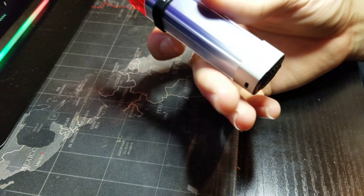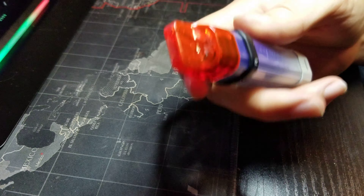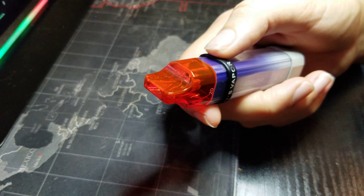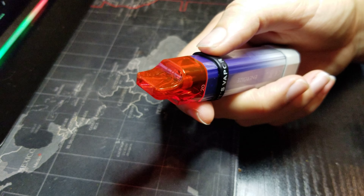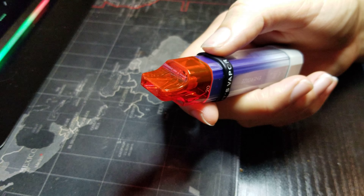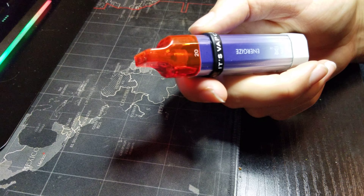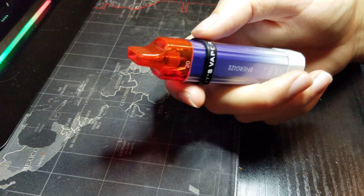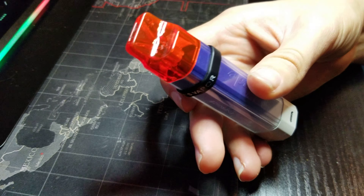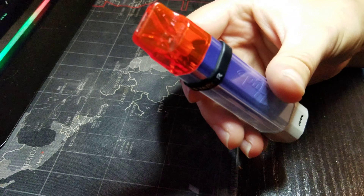The Loops device I got, similar to this one, I gave to my friend because on the first charge the coil just burned. It doesn't taste like Loops — it tastes like Loops with burnt charcoal or something. It tastes terrible. I will no longer be buying these.